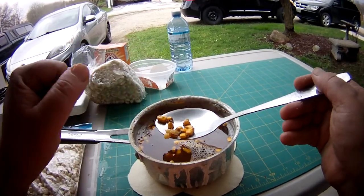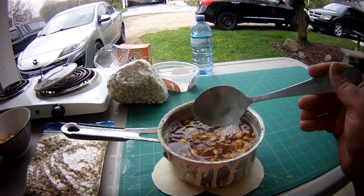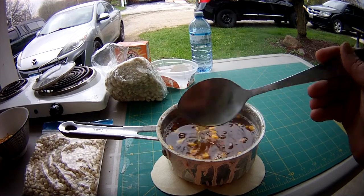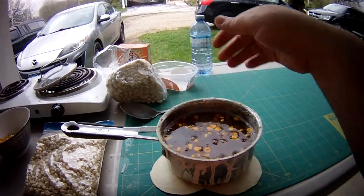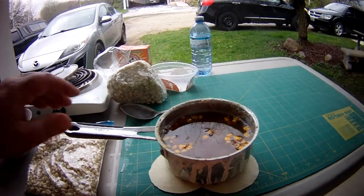Don't worry about what it looks like too much right now. You are going to wash and strain this, because the water will get quite dark and brown. That's just from the acid that you've created, and it's eating the outer layer of the corn off.